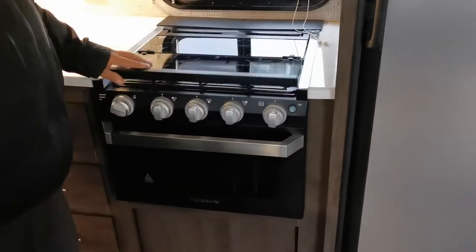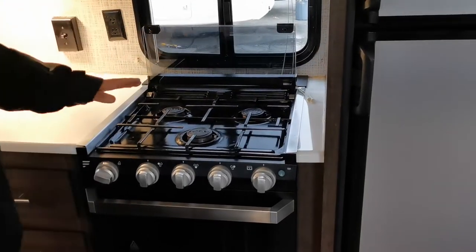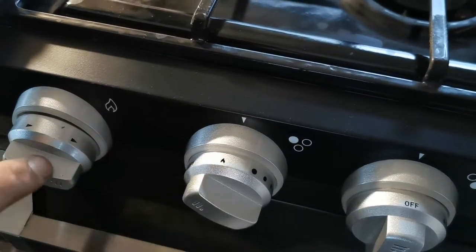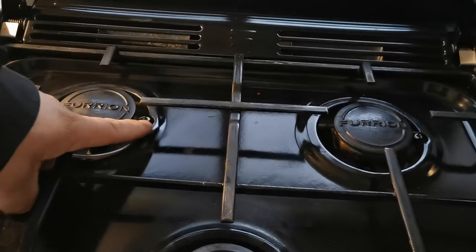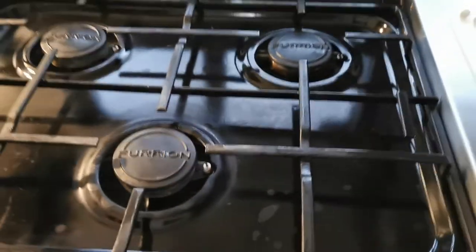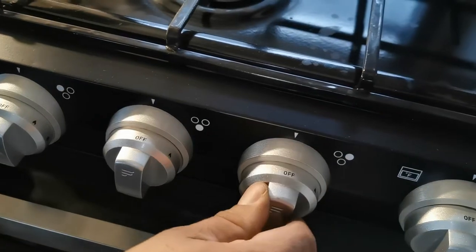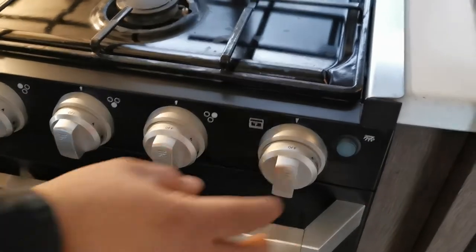Over here is your stove top. You fold the cover up — fold one, fold two. To light a burner, find where it says 'off,' take the flame icon and line it up with the white arrow, then turn it towards the fridge. That little sparker will light up your burner when the propane is on. You can start all burners at once or one at a time. When done, just shut them off — that kills the propane and the flame.